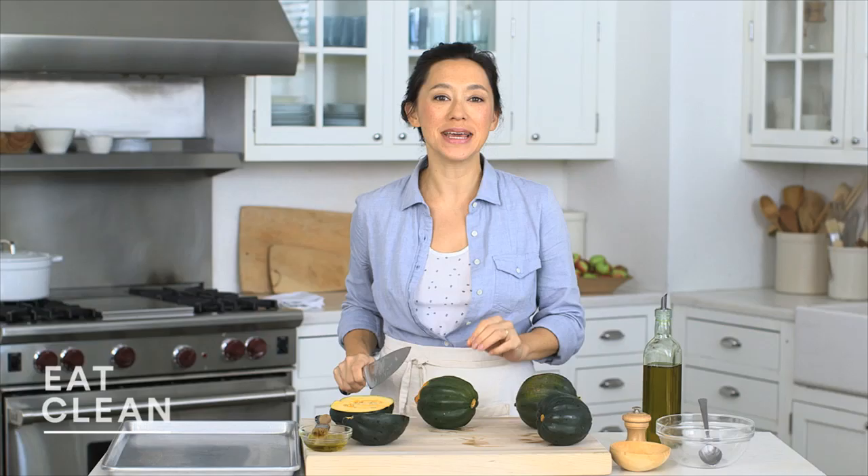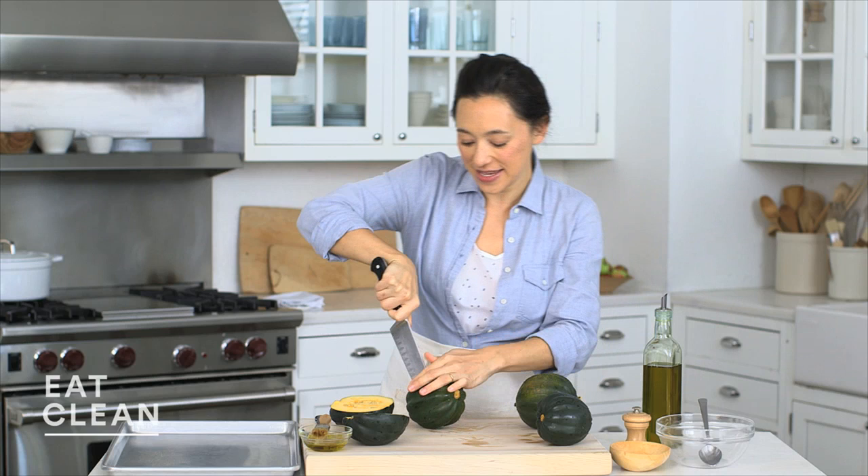Roasted acorn squash with quinoa and pistachios is one of my absolute favorite meatless fall time mains. Really simple to make.